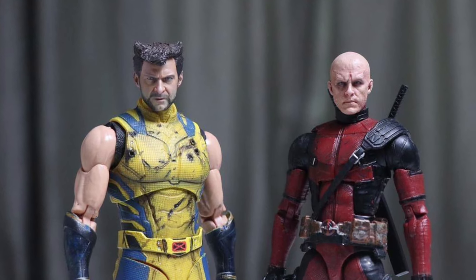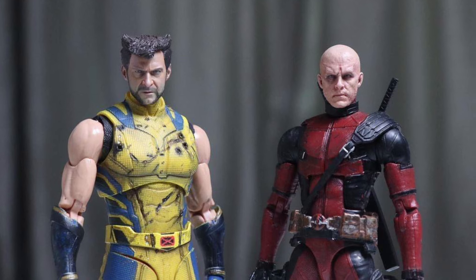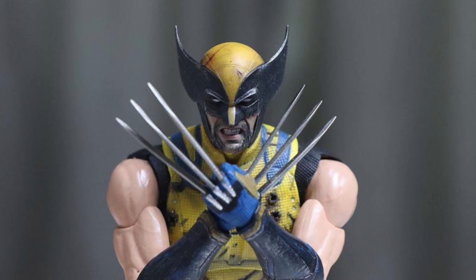Coming to us from copy artist Egil — I hope I pronounced your name correctly, and if I didn't, I'm going to pull a Deadpool line here — I do apologize. But anyway, this is phenomenal work here.